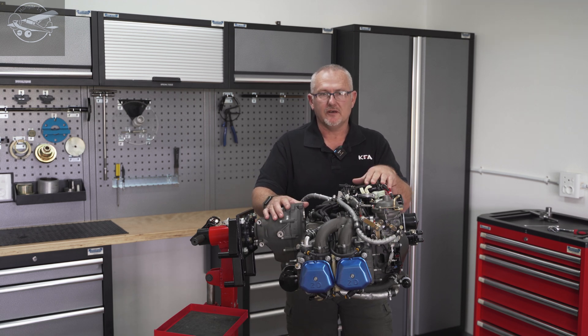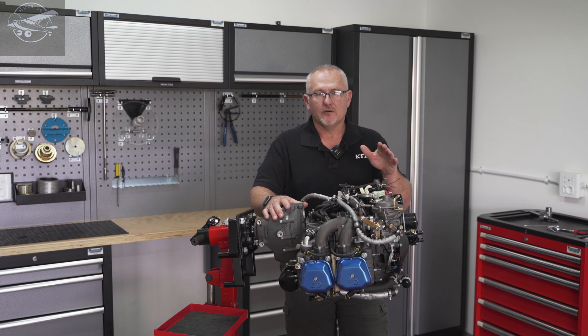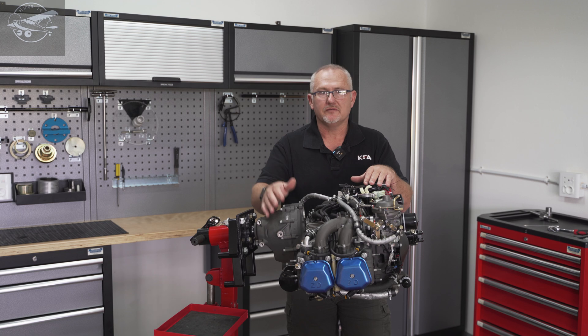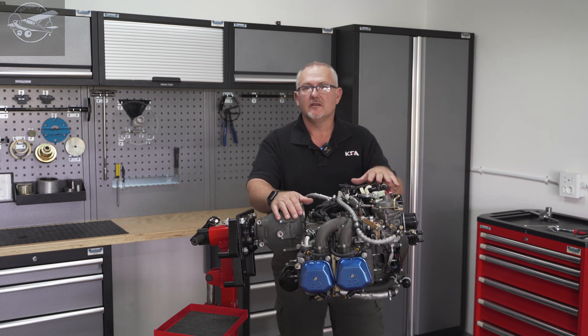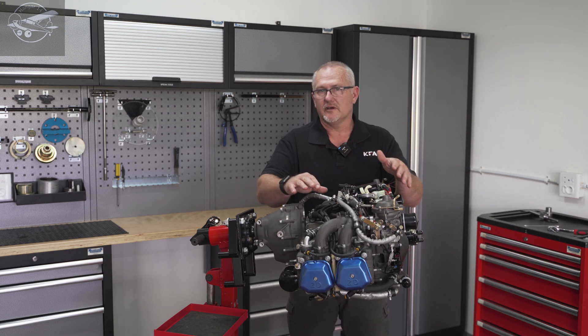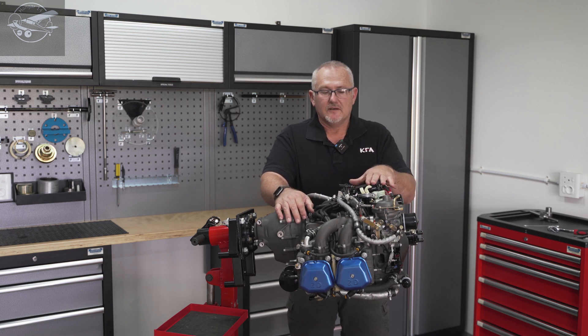Zonseng is changing their engine range numbers: the 80 horsepower will be known as the CA300, the 100 horsepower as the CA500, and so on — 510, 510T and so on. We use both the Rotax and the Zonseng as a base engine for the KFA turbo upgrades. As a client you have the choice between them. The Zonseng base engine is significantly cheaper than the Rotax, but comes with the same warranty and same TBO.